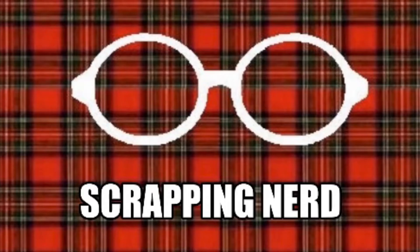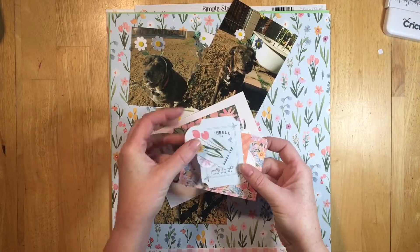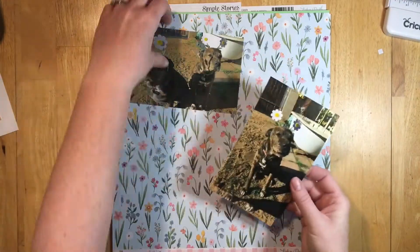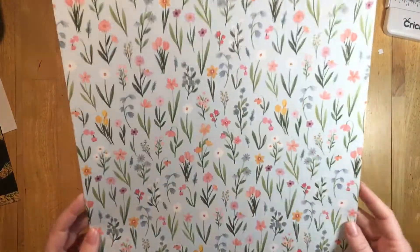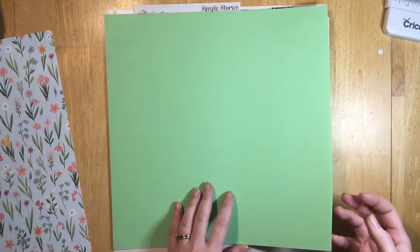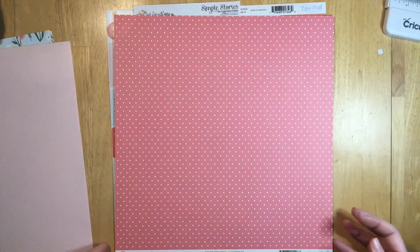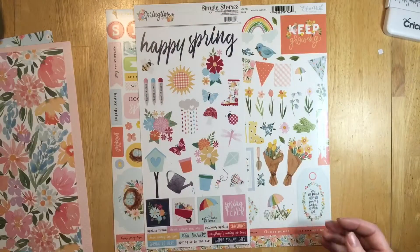Hey guys, it's Ashley, your scrapping nerd. I have another spring layout for you with some ephemera from the Echo Park 'My Favorite Spring' and 'My Favorite Easter' collections — that's where this paper is from as well. I'm going to use this flower part, the pink gingham on the back, some green paper from my stash, a basil dot paper, and this Echo Park paper as well.